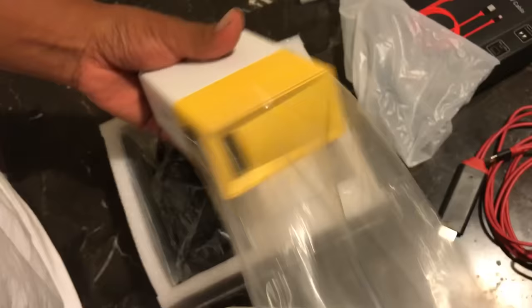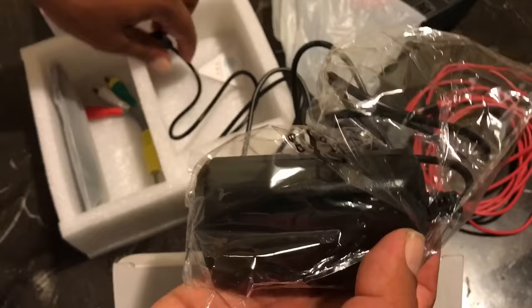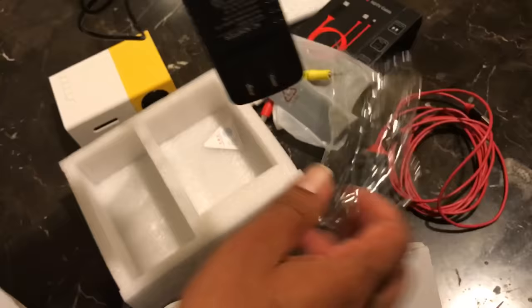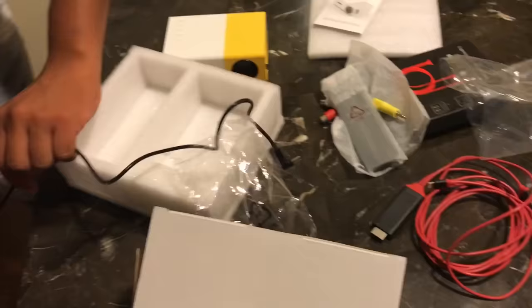This is the projector — it's really cool and simple to use. These are the connection ports: power, and this one is for all devices. This is the control. I'm gonna do it without the control so you can see the setup really quick. You just connect this to your electricity.